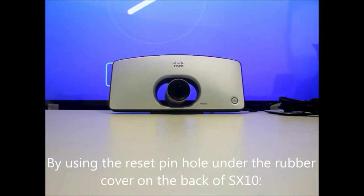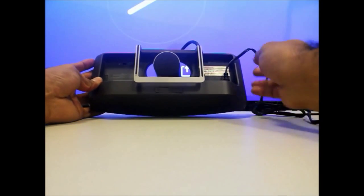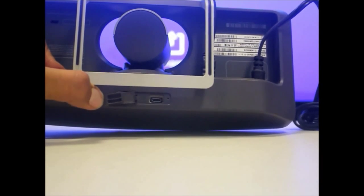In this video I'm going to show you how to factory reset the SX10 endpoint. There's a rubber cover at the back of the SX10 endpoint, so if you flip it upside down you will see a small pin hole.